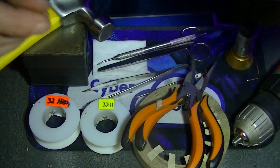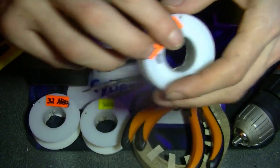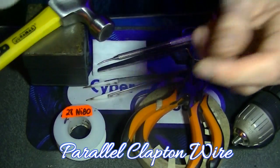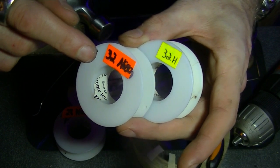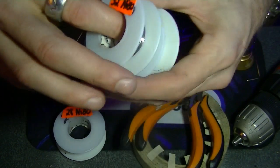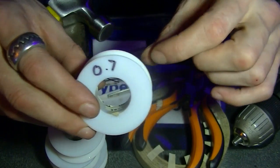For this build you will need: 28 gauge nichrome 80 for the core. For the parallel clapton wrap, I'll use two different types of wire — 32 gauge nichrome 80 and 32 gauge hybrid wire. We will also need 0.7 ribbon; 0.8 or 0.5 would do, but it looks better with the bigger ribbon.